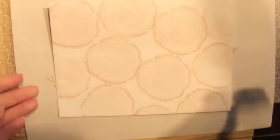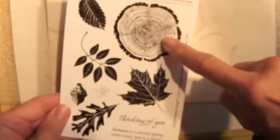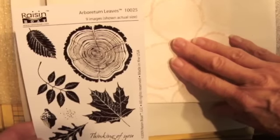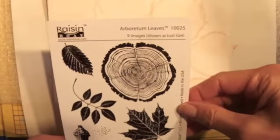Hi everyone, Linda here. I'm starting my October swap for Your Paper Pantry - the envelope swap. I've taken an envelope that's seven and a quarter by five and a quarter and I've stamped it with a slice of wood image. This is a set from Raisin Boat - I just love this set. The theme this month is leaves, so that is the set I'm going to use.